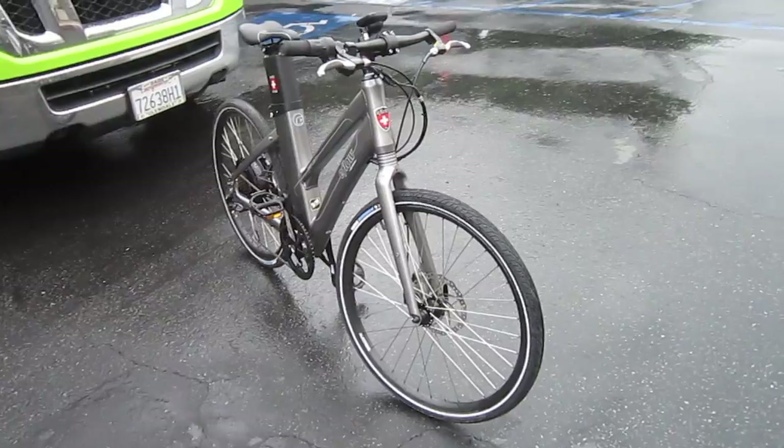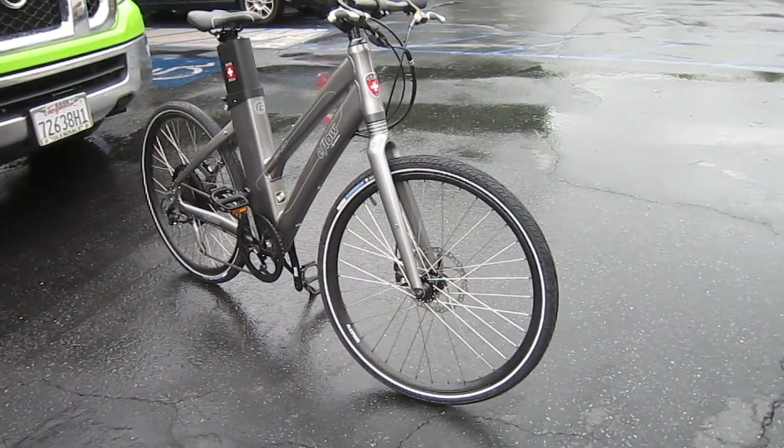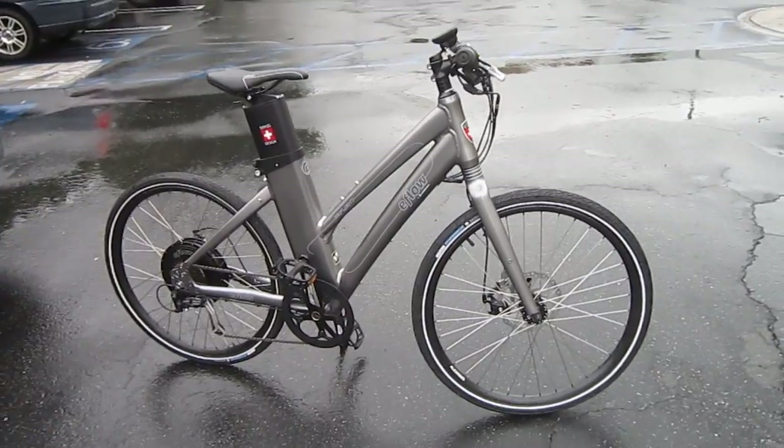So Curry brought out the E-Flow Lite to let people get a feel for what they have available. I did a bunch of write-ups on the E-Flow earlier in the year, and I think you really know how much I like it.